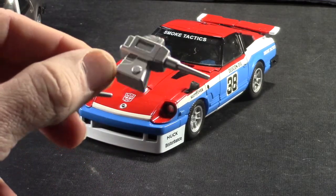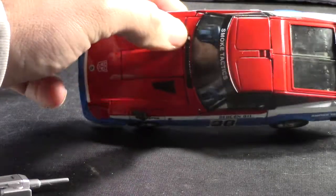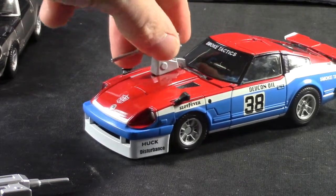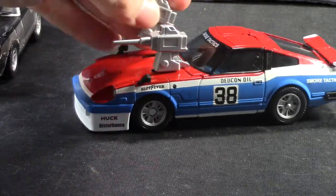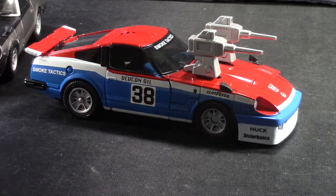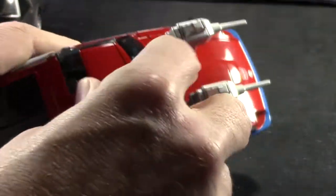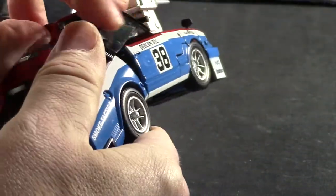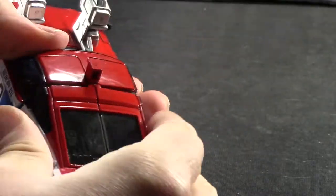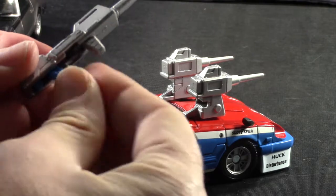I actually like these better because they're more reminiscent of the G1 counterpart. And because they're detachable, they've made little holes on the hood so that you can actually attach them in car mode as well, which is kind of cool — they just kind of tab in. So basically he has hood cannons, which I think looks kind of cool. He's also got the same kind of feature where you can pop open the hood and pull up a little tab, just like with Blue Streak, and then you can close it back up. Once you do that, you have the ability to attach his gun on his hood, just like with the others.